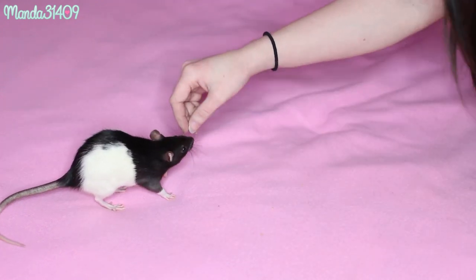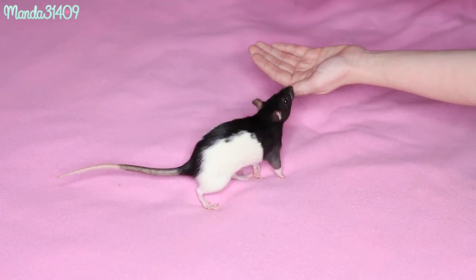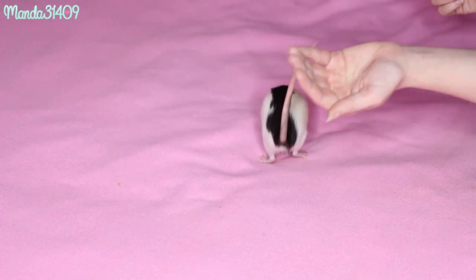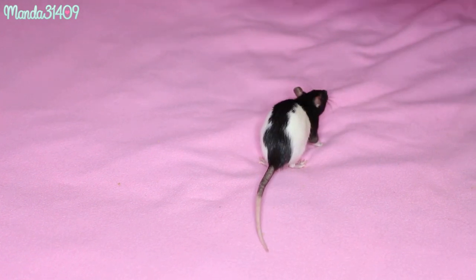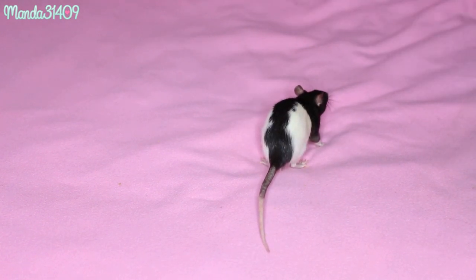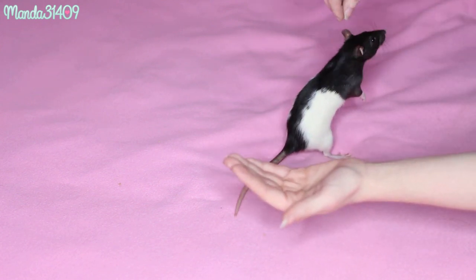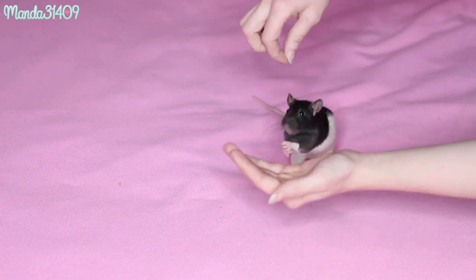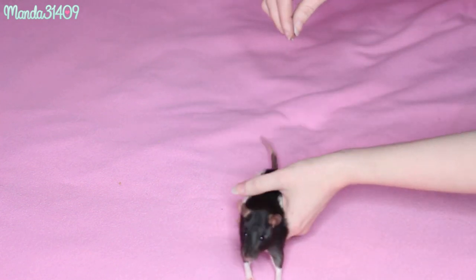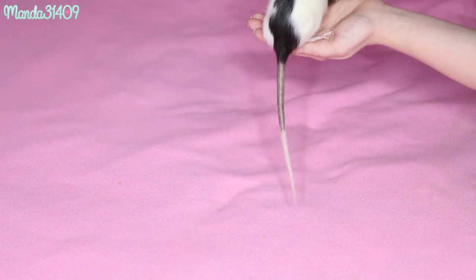The last trick we've been working on is jumping into my hand. Make sure they see the treat, they jump up on your hand, do the click, and reward them. Each time, just like with the walking, you increase the distance. Let her see the treat, let her smell it, let her get a little lick or taste, and then bring your hand up so she has to jump higher. Then reward.